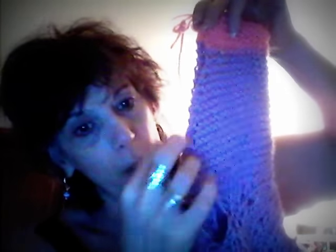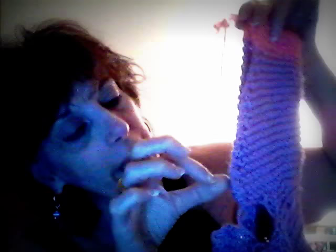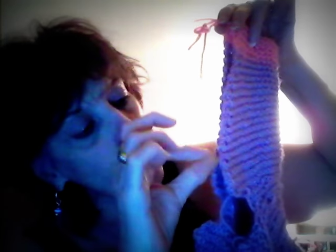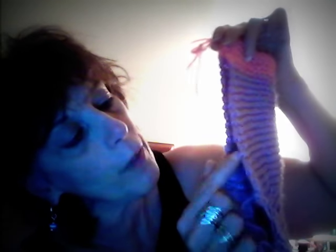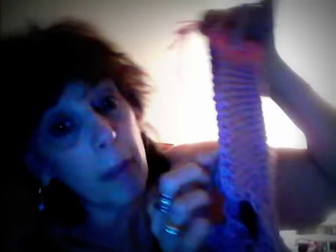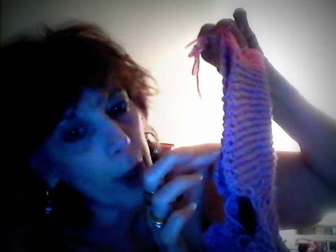When you seam up, you can use any stitch that works for you — you can do a whip stitch, a mattress stitch, a kitchener stitch. But I like to do an invisible stitch. You're going from the inside stitch to the inside stitch, picking up the front loop and then the back loop — front loop to back loop, back loop to front loop — and it interchanges and makes that little invisibleness there.